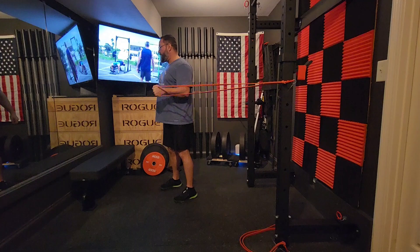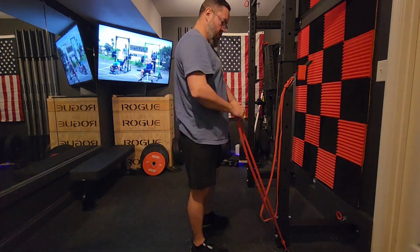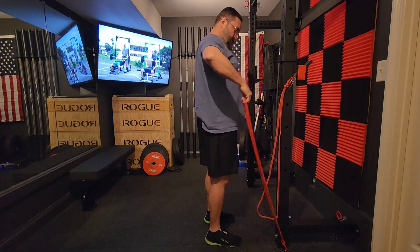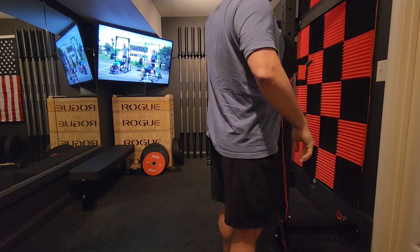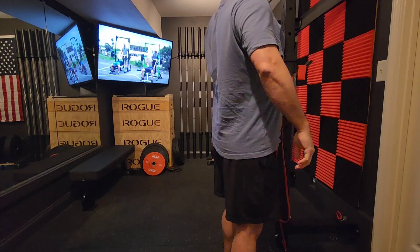His channel is called Osiris. I'll link to him in the description — you can click on it and go check out his channel. He's got a crew that he works out with in a parking lot in California.